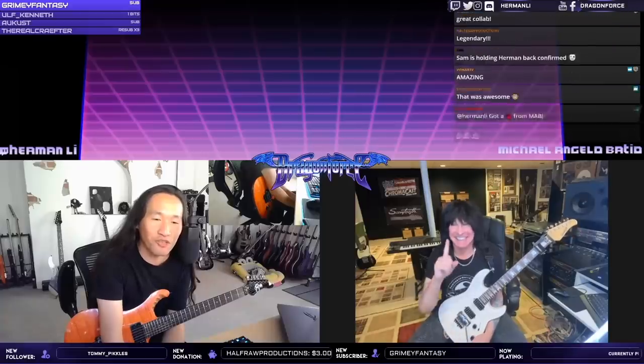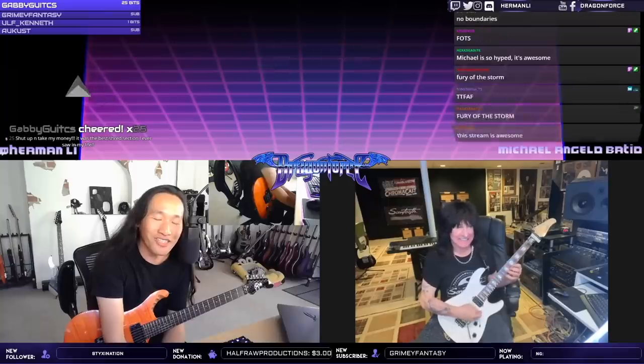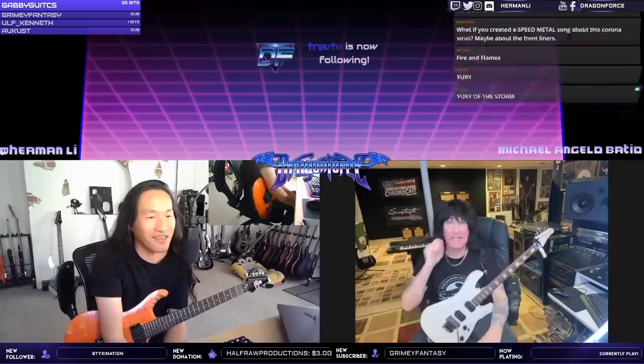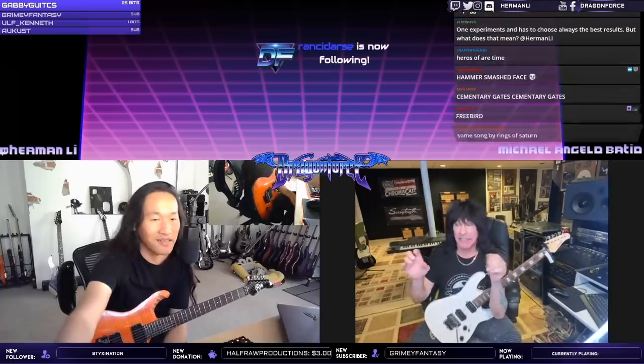What song do you guys want to do? Chat wants 'No Boundaries' — I know it, I love that song! So the story on this — you said it was written like an exercise at the beginning. Can you tell us a bit more about how this song came about?